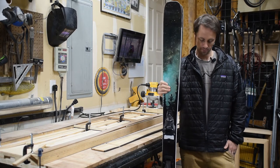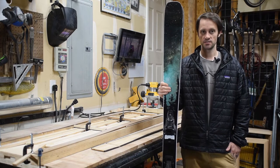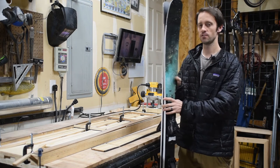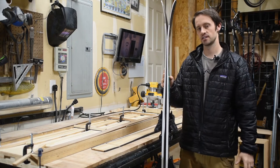Today I want to show you how I profile my skis. The profile of the ski is not to be confused with its side cut — that's how wide a ski is in the tip, the waist, and the tail. The profile of the ski is how thick a ski is in the tip, the waist, and the tail.